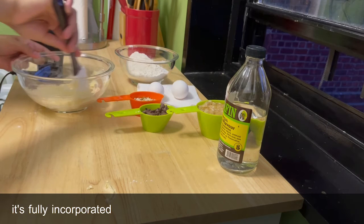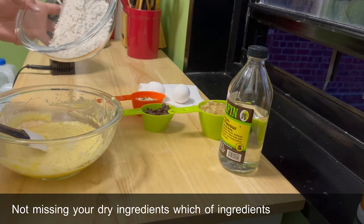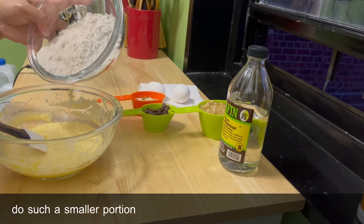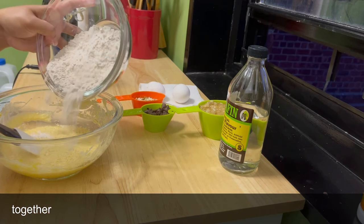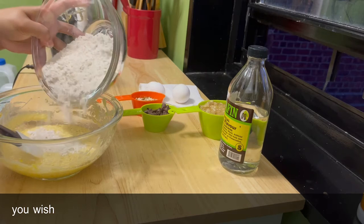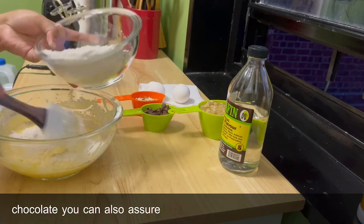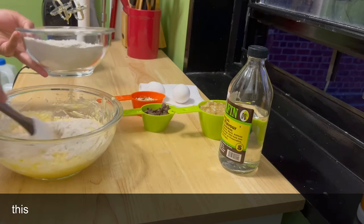When mixing your dry ingredients with your wet ingredients, add the dry in smaller portions so it's easier to mix everything together. Make sure to add your vanilla extract and your banana. If you wish, you may also add any sort of nuts, semi-sweet chocolate, or shredded chocolate — whatever you prefer.